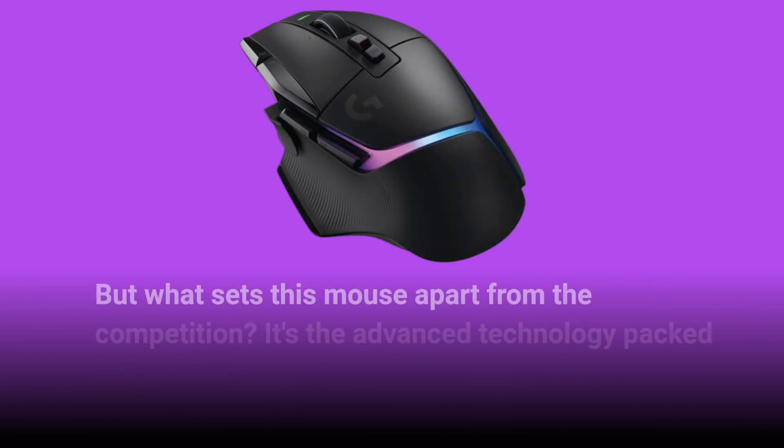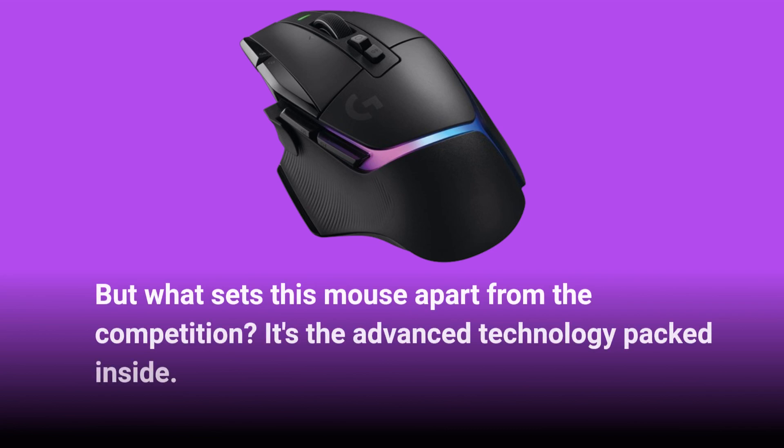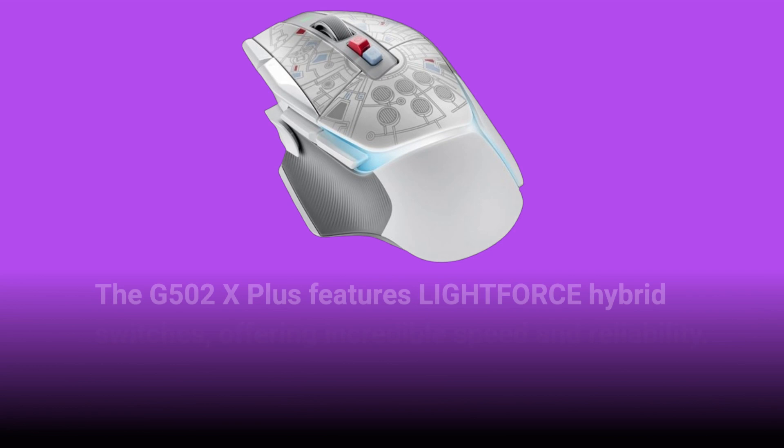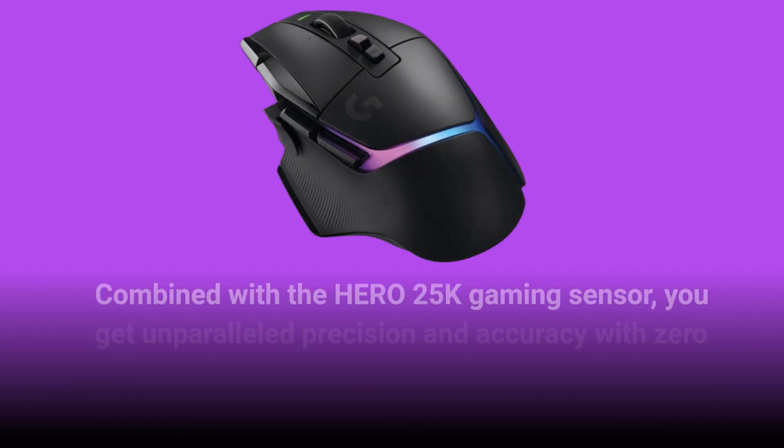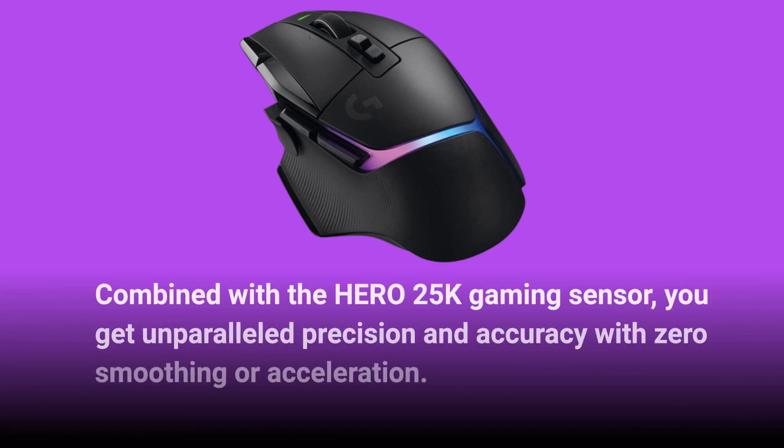But what sets this mouse apart from the competition? It's the advanced technology packed inside. The G502X Plus features LIGHTFORCE hybrid switches, offering incredible speed and reliability. Combined with the Hero 25K gaming sensor, you get unparalleled precision and accuracy with zero smoothing or acceleration.